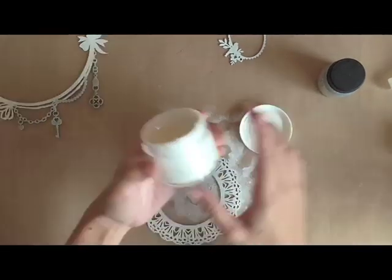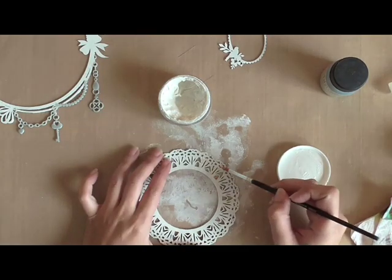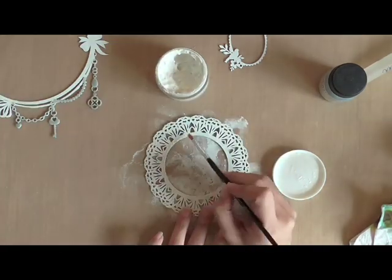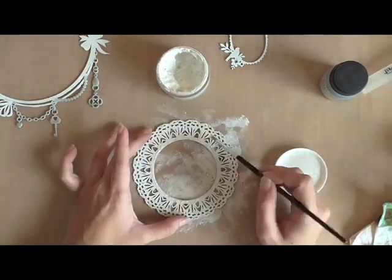Now the next piece I'm working on is the lace rods. I'm using Texture Shimmers in Tidy Whitey and applying it randomly over the chipboard. This has a longer drying time compared to other texture paste, so I'm going to put it aside and let it dry.